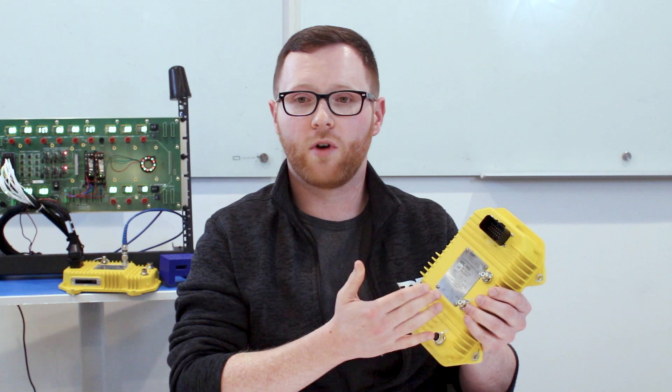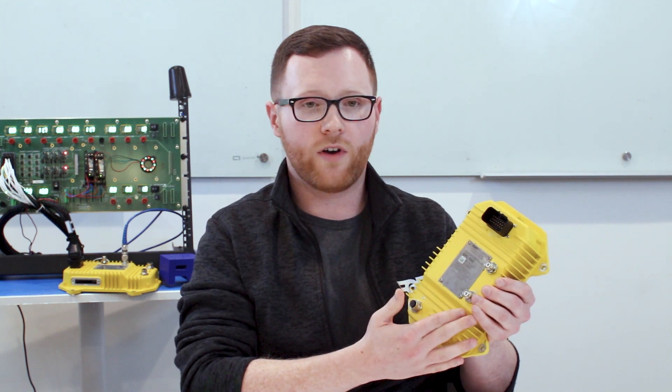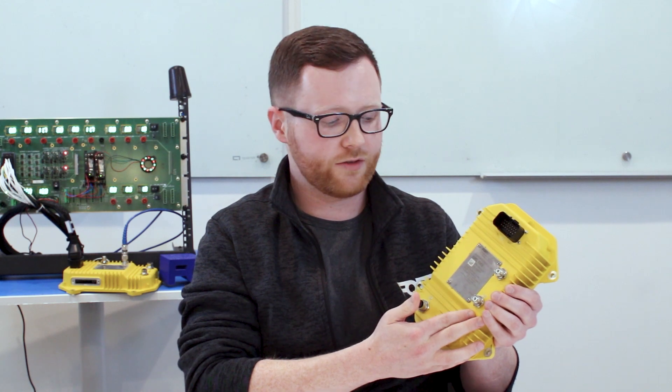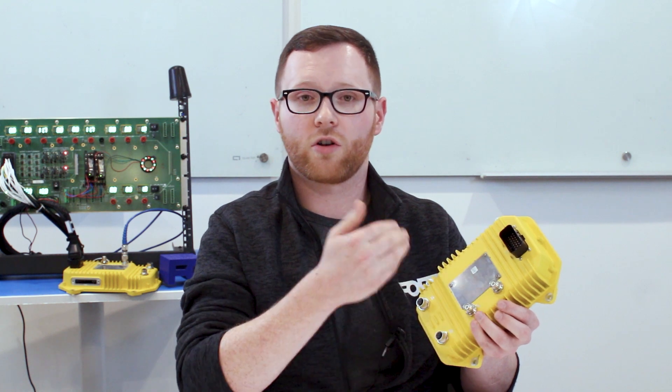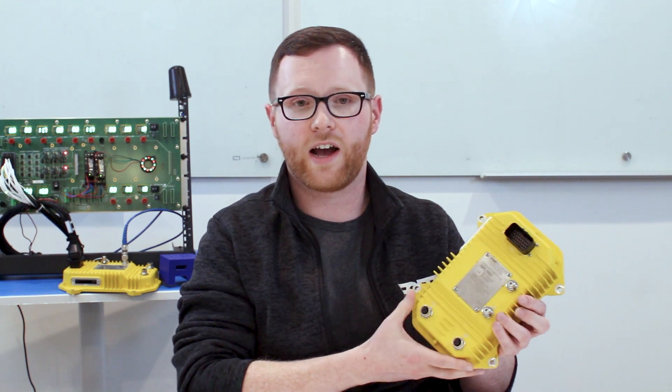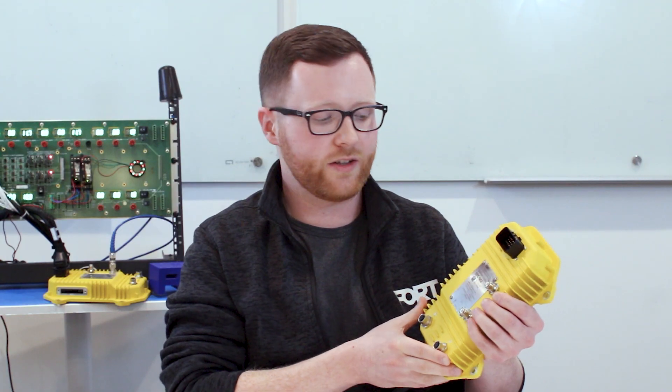We also have two other forms of communication via wireless radio. We have the Bluetooth radio here at J4 — this is a dual Bluetooth and Wi-Fi port. And then we also have, for longer range communications, the ISM radio port. That's this top port here, which is for much longer range communications, outside, etc.